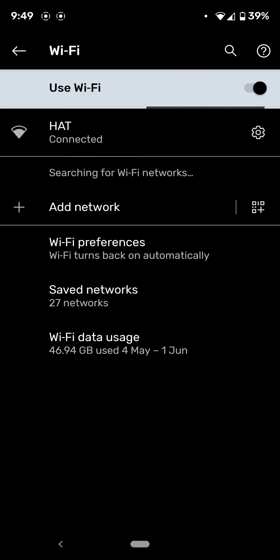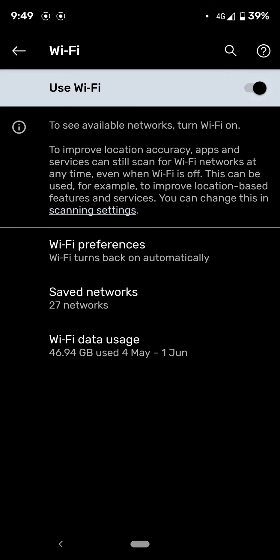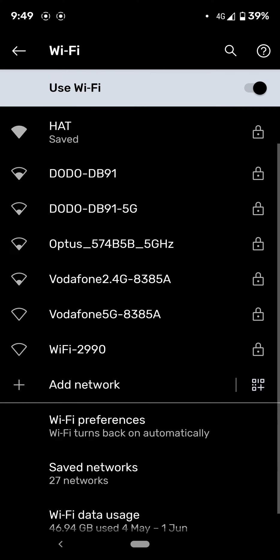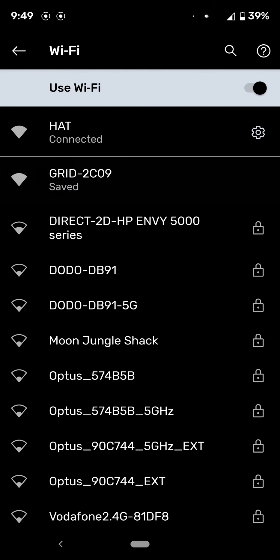It's going to pop up with a bunch of different network options. You need to stay close to the device, your PowerPoint. Your Grid Connect will appear here — there it is, Grid right there.